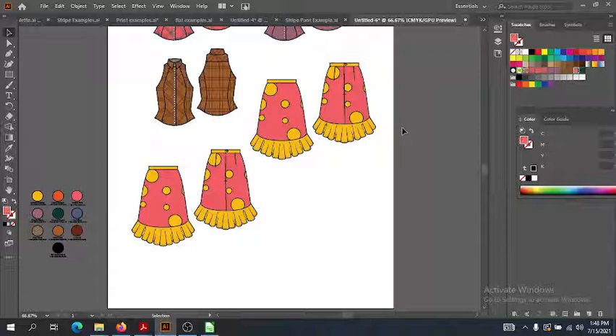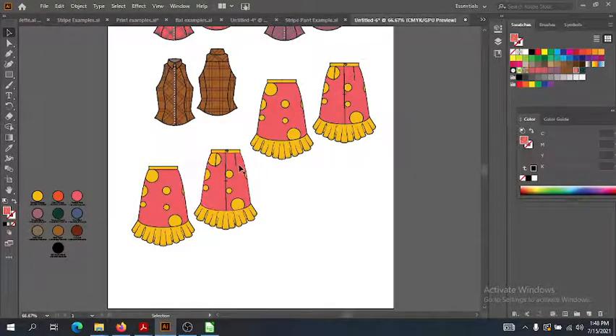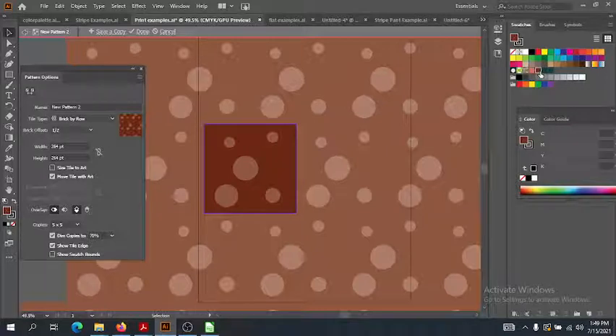I've sort of started off with my prints — I've done my warm. We started it exactly the way we did all the other flats: I grabbed my skirt flat, copied and pasted it in. Then I went back to my print examples and scaled down this print. I have the same thing ready for the cool, but let's work with the brown. As soon as I click on it, I get my pattern repeat right here, and I'm going to go directly into the pattern editor to scale this down.